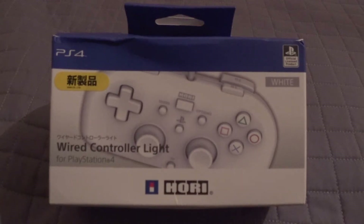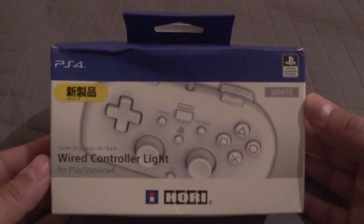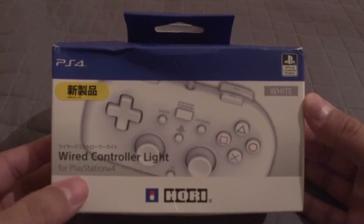What it do guys, Majima here and today we're going to be unboxing the officially licensed Wired Controller Lite for PS4 by Hori.